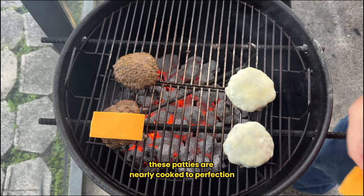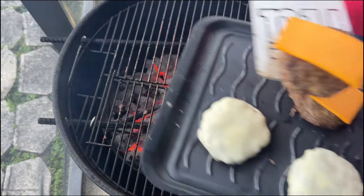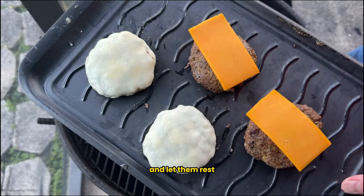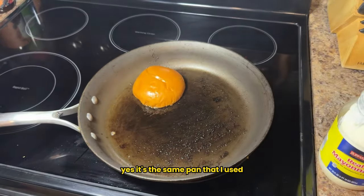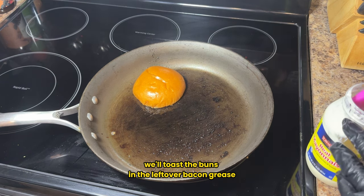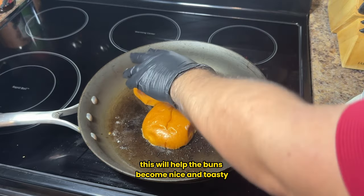The patties are nearly cooked to perfection, so it's time to add some cheese — I've got slices of provolone and cheddar ready to go. Once the cheese has melted, remove the patties from the grill and let them rest. While the burgers are resting, let's toast some buns. Heat a pan over medium heat — yes, the same pan used to cook the bacon. Toast the buns in the leftover bacon grease, but first spread a very thin layer of mayonnaise onto each bun. This will help them become nice and toasty.